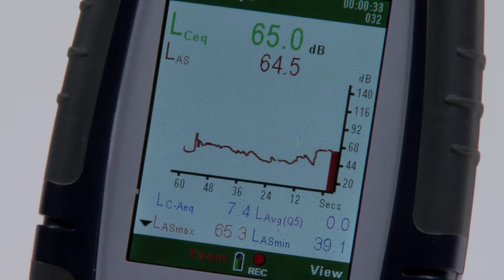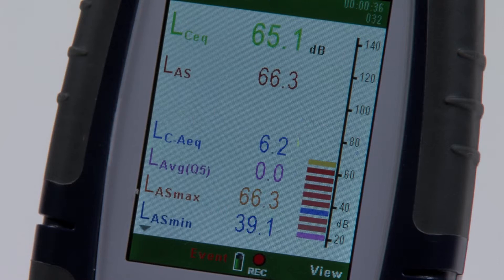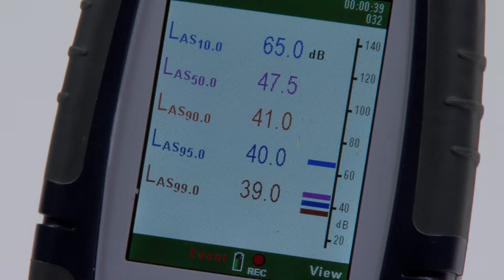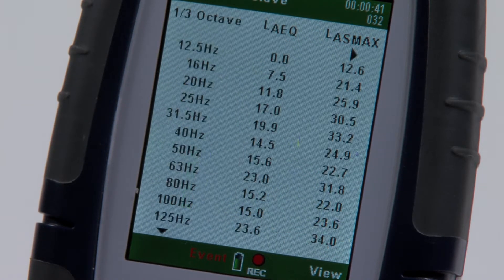Digital technology means that all parameters can be measured simultaneously, even if they are not selected. Combined with a single large measurement range of 20 to 140 decibels, this eliminates the need to change the measurement range, all of which mitigates losing valuable data.